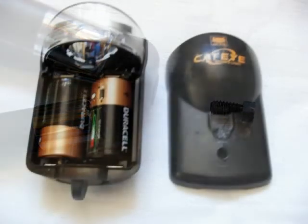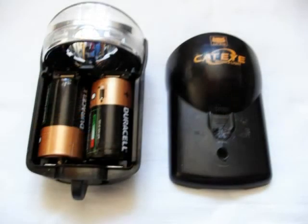Now remove the cover from your lamp, and then make a small hole for the screw in the cover with a hot screwdriver or a drill or something like that.